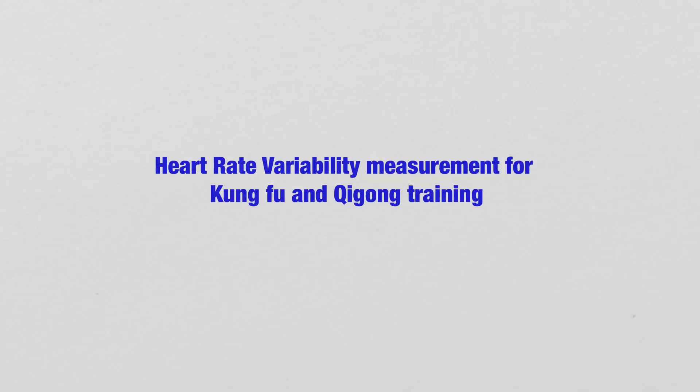Welcome to this channel. In this YouTube, I would like to share with you a very important topic, and that topic is Heart Rate Variability Measurement for Kung Fu and Qi Gong Training.